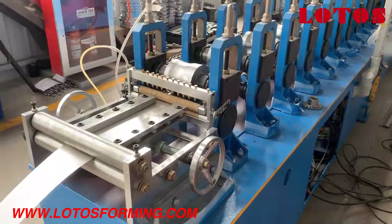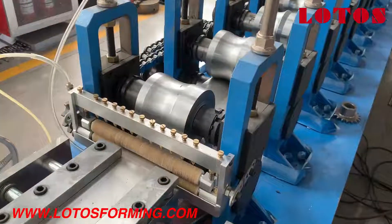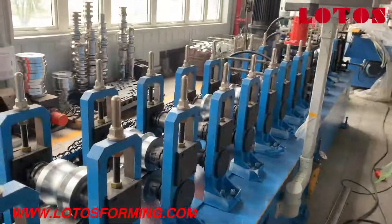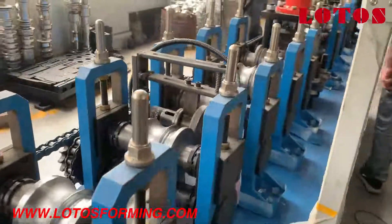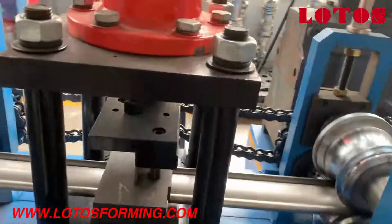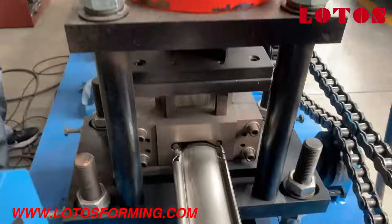Now we are going to test this stainless steel single door shuttle machine. Let's check it. We are operating the cabinet — it's running. Let's have a view of this cutting.